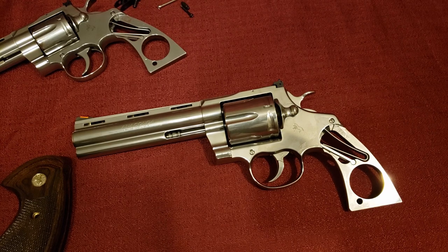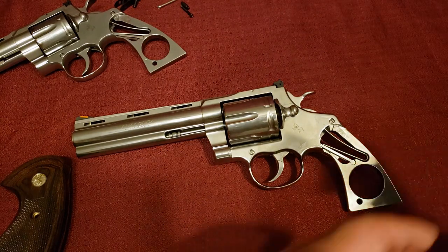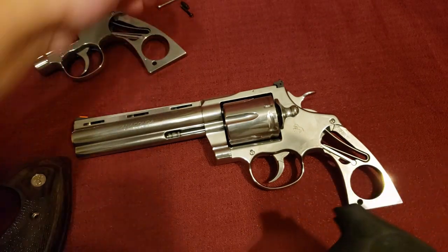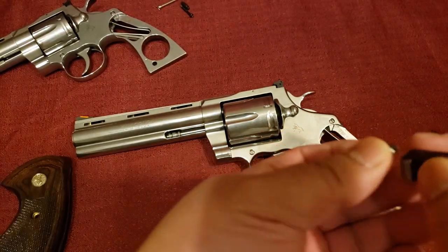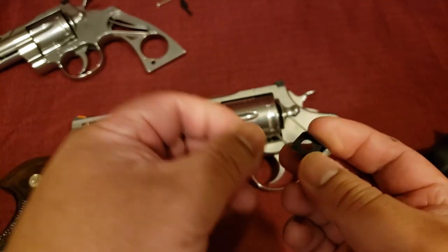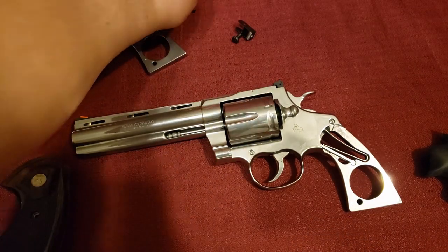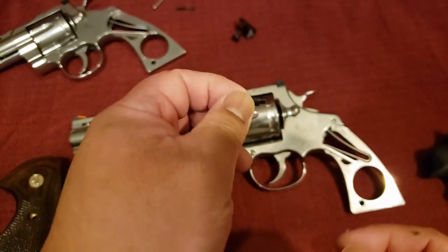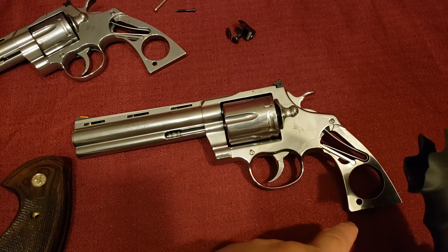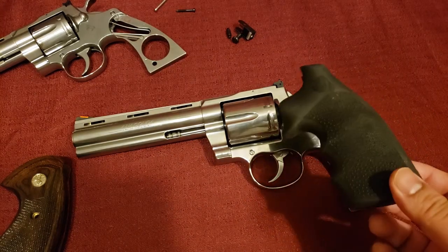I've got a Colt Anaconda here. The Anacondas come with what I believe is a Hogue mono grip. I took it off already just to save some time. These come with the familiar U-mount — some people call it a stirrup. Already took that off. It also has a retaining pin that comes with it — don't lose these. Anyway, this grip was really on there tight; taking off the screw was like one eighth of the battle, and trying to pull it off was a nightmare.